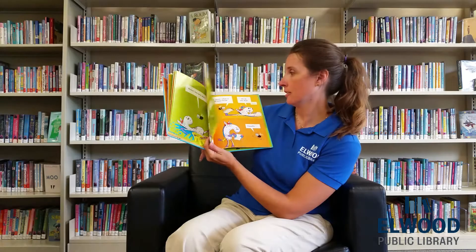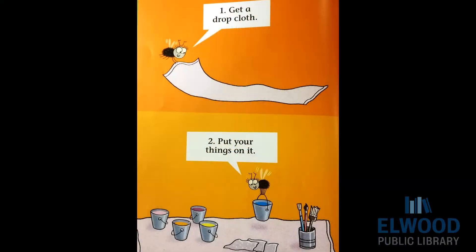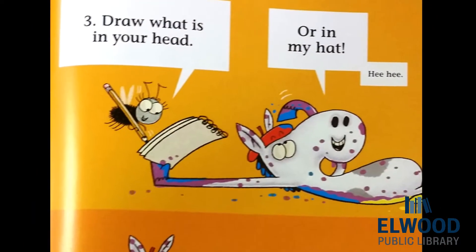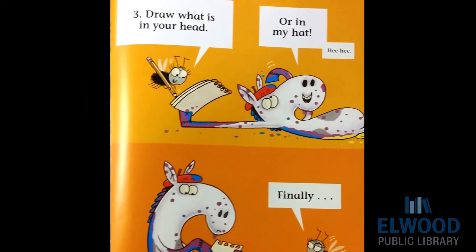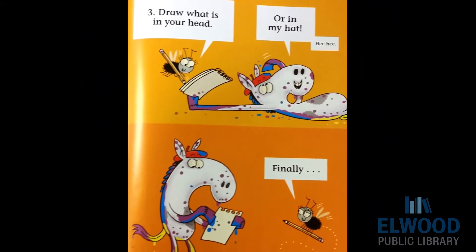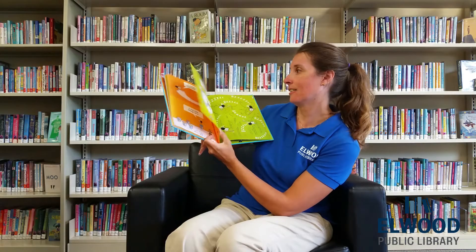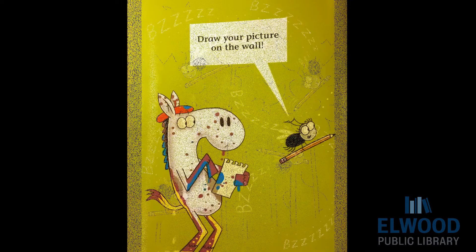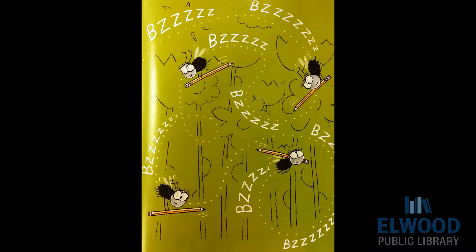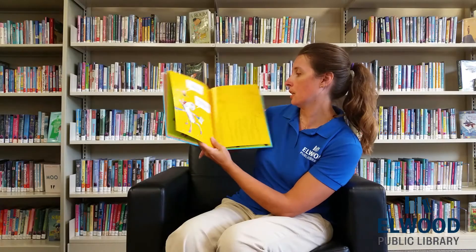Number one, get a drop cloth. Put your things on it. Number three, draw what is in your head. Or in my hat? Yeah. Finally, draw your picture on the wall. What's he drawing? Looks like he's drawing the trees, the flowers.